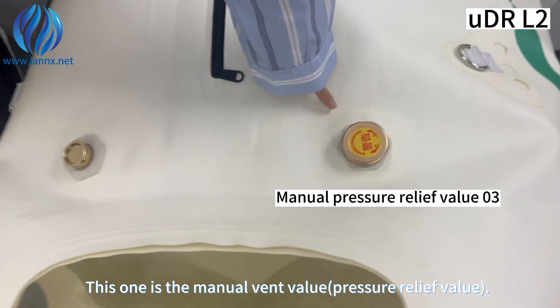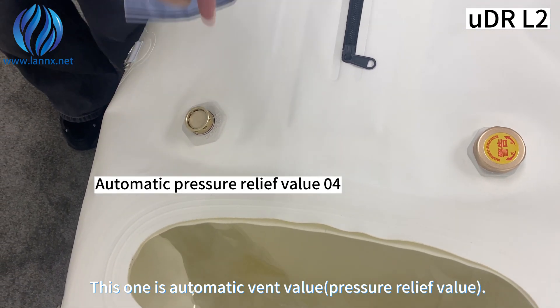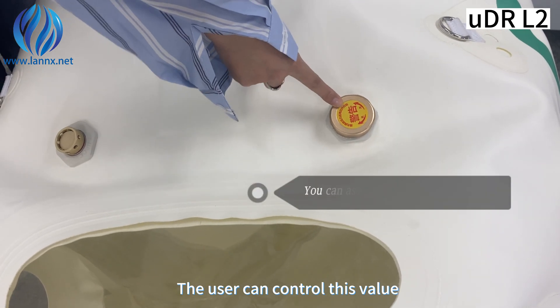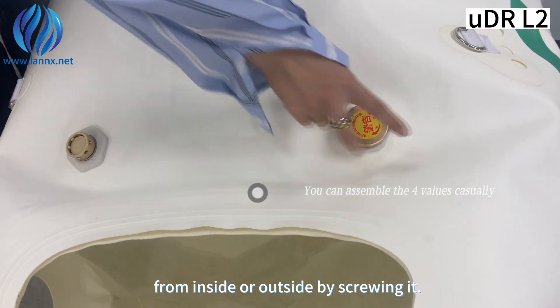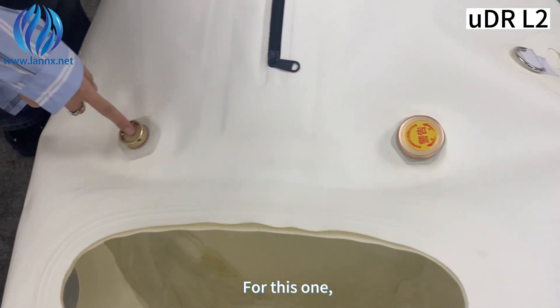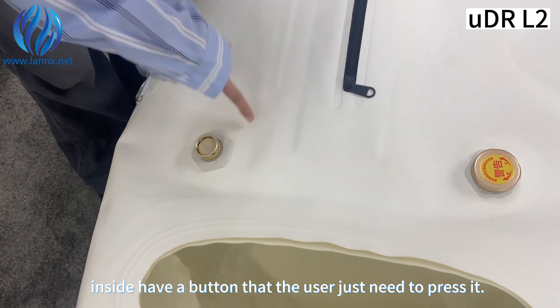This one is the wet valve, and this one is the automatic wet valve. The user can control this valve from inside or outside by screwing it. This one on the inside has a button — the user just needs to press it.